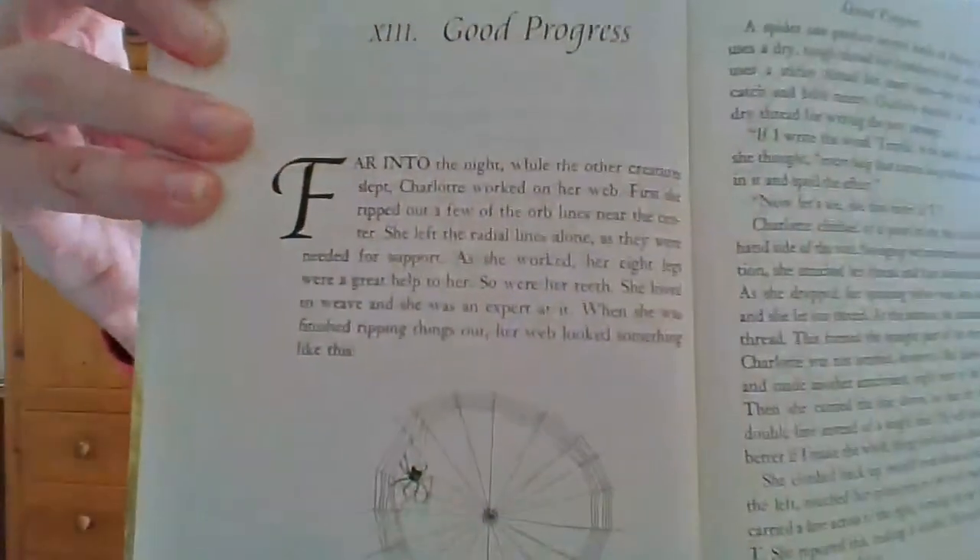Far into the night, while the other creatures slept, Charlotte worked on her web. First she ripped out a few of the orb lines near the center. She left the radial lines alone as they were needed for support. As she worked, her eight legs were a great help to her. So were her teeth. She loved to weave and she was an expert at it. When she was finished ripping things out, her web looked something like this, and I'm going to show you that picture now so that you can see what I was talking about.